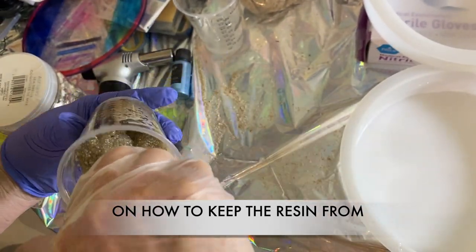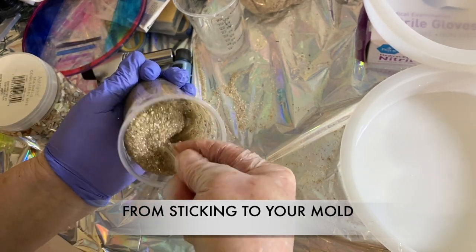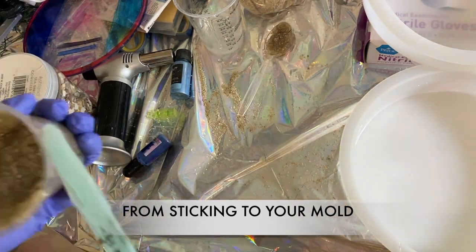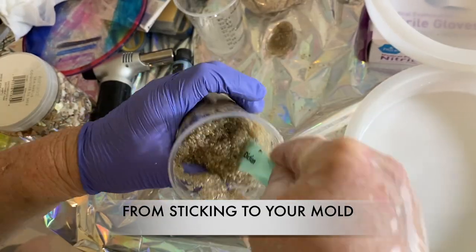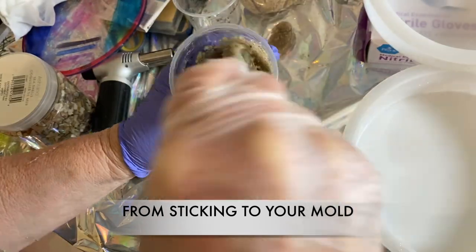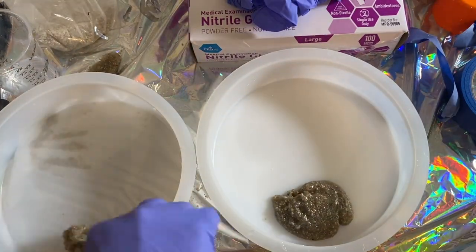You want it pretty thick because you don't want it running all over your project. I'm almost thinking you'd be better off pouring the sand into the resin, because at first I thought I had too much resin, but I think it worked out alright. It's hard to get down to the very bottom of the cup, so if the resin were already in the bottom it would be easier to mix. Then I dumped it into the bottom of the project and smoothed it out.